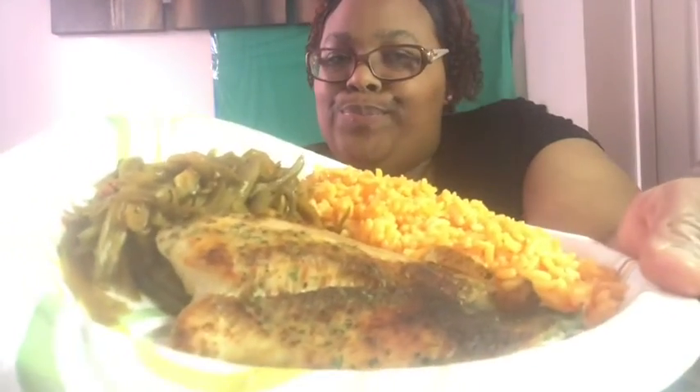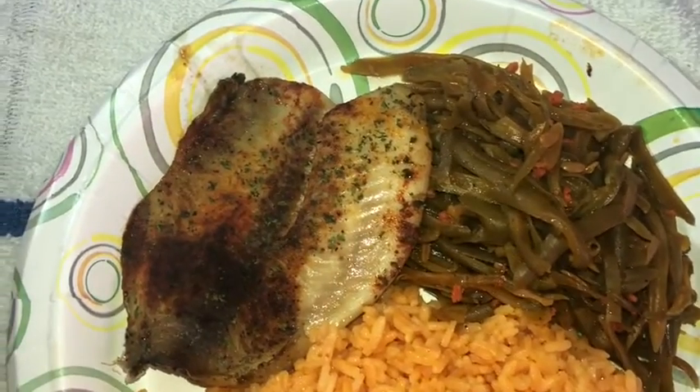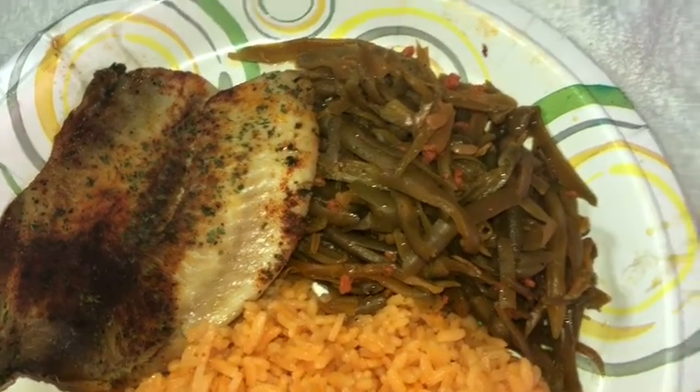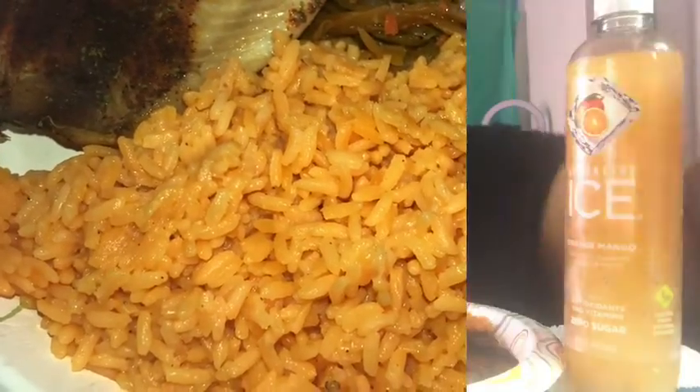Amen! Yes hunty, let's give y'all a good close-up. Let me give y'all a better close-up. Doesn't that look good? That baked fish — we got paprika, parsley, garlic powder, salt, and pepper. Same thing for our green beans and our lovely rice. Doesn't that look good? Y'all got a good close-up — this looks so good. Y'all want the first bite of rice?